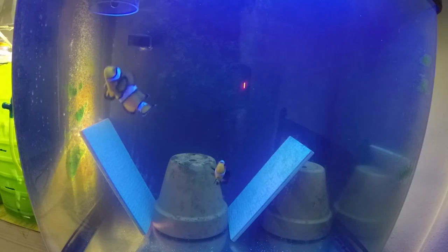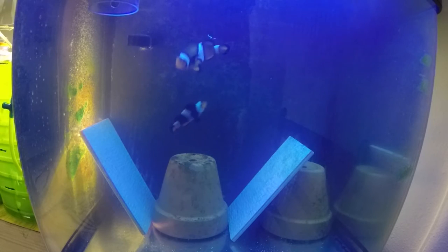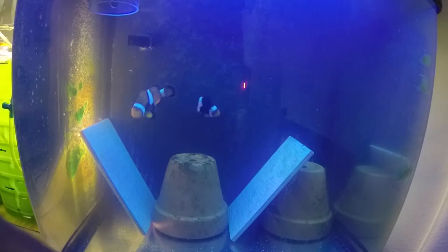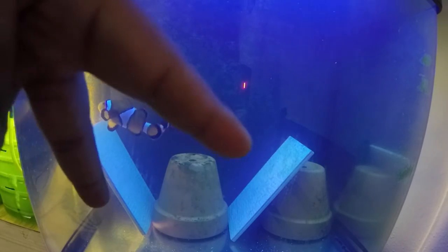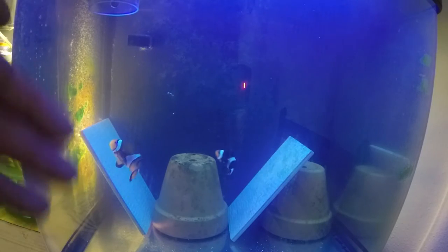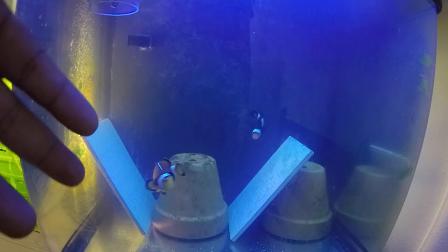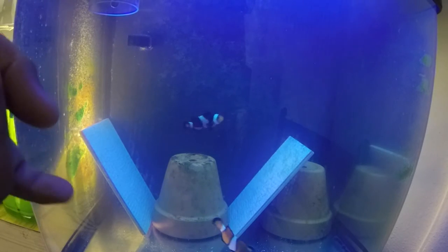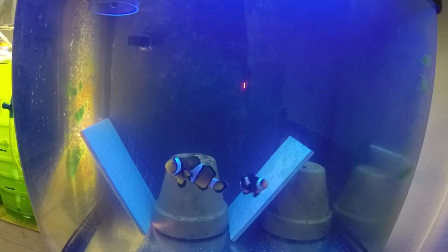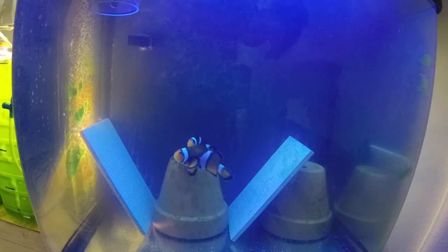What I've been doing with them is - as you can see - their home consists of two flower pots and two tiles. It's literally just to make it so they can lay on something soft, and they pick an easy accessible item that I can just pull out on hatch night.